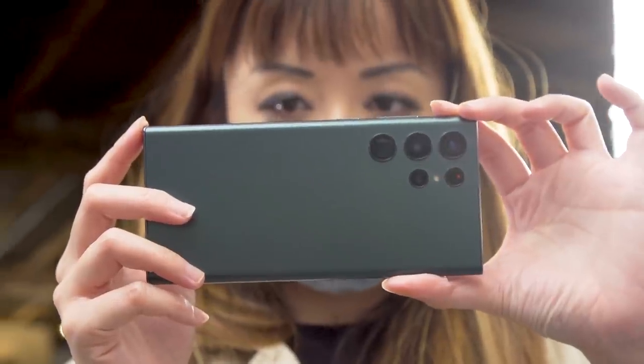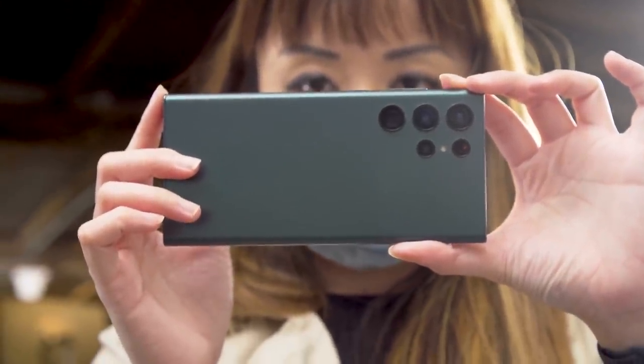I'm going to focus on the S22 Ultra, which I was able to check out briefly at a hands-on event.